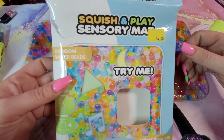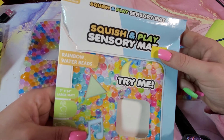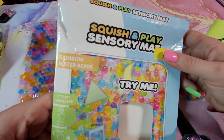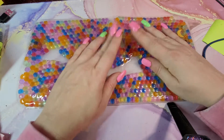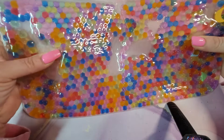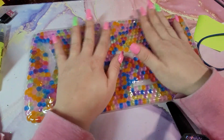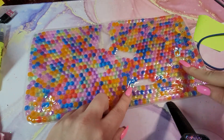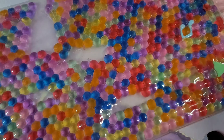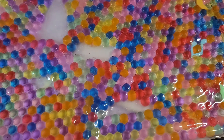Let's look at a Five Below fidget find today — five bucks, it's a Squish and Play sensory mat. It's seven inches by fourteen inches, so it's pretty big. It's filled with colored Orbeez that kind of look like a honeycomb when it's flat. There are three shapes: a music note, a little triangle, and a little moon.